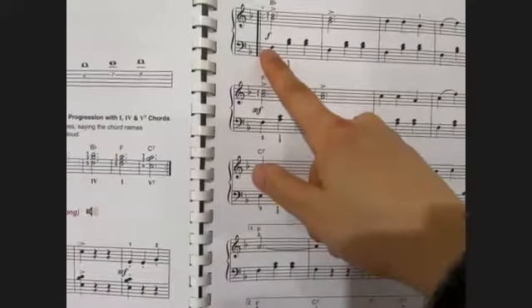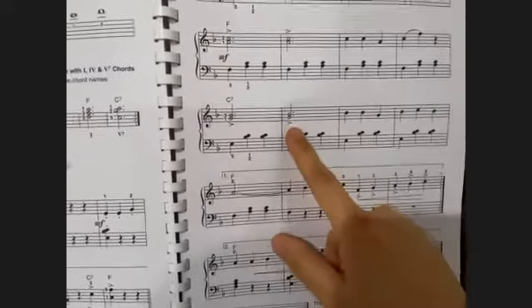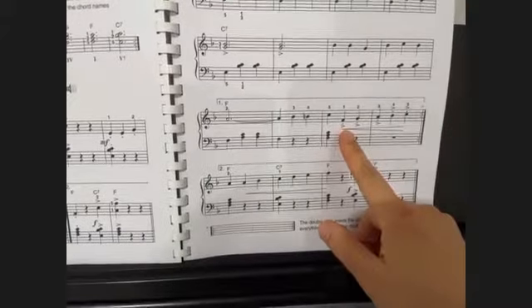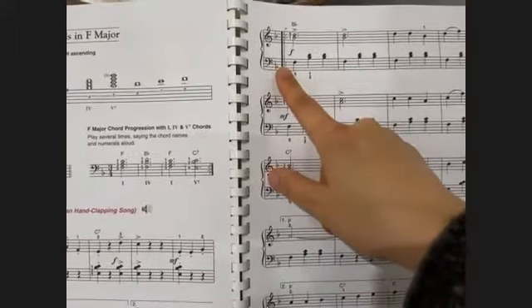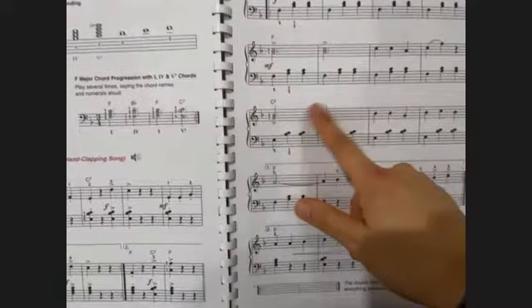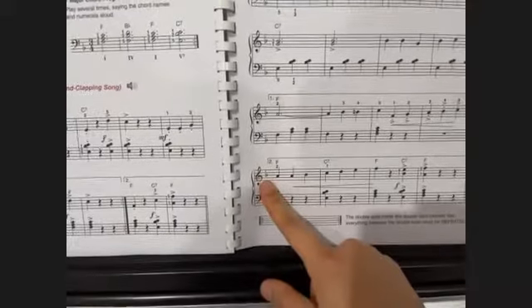Watch out for the different dynamics — that's forte, mezzo-forte — with accents. Here we have a bunch of different articulations all at once. The second time, you go back to the beginning of the page, top of the page. Second time, skip the first bracket and move on to the second.